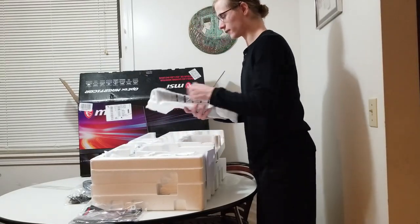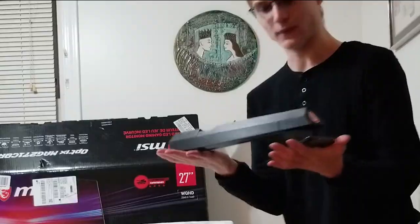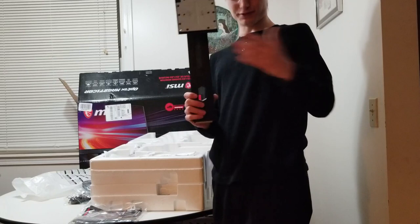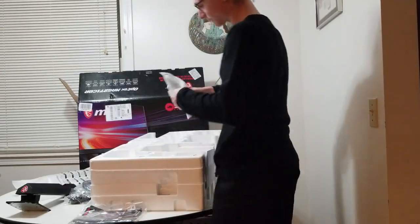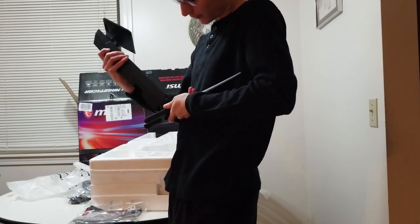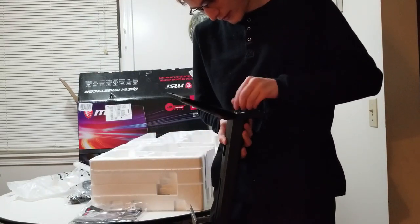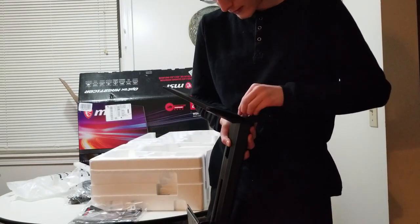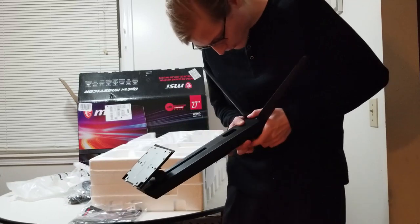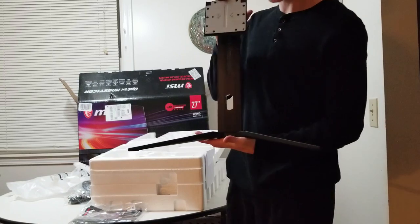We've got the back of the stand here — that's a hefty piece. And here is the monitor itself. The stand slides right in and they have a tool-less assembly here, which is very cool. I don't really mind having to go grab a screwdriver, but it is convenient. Now we have our stand set up just like that.